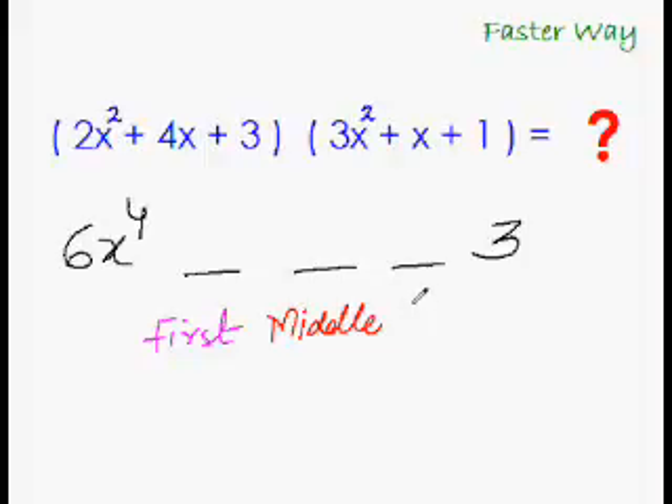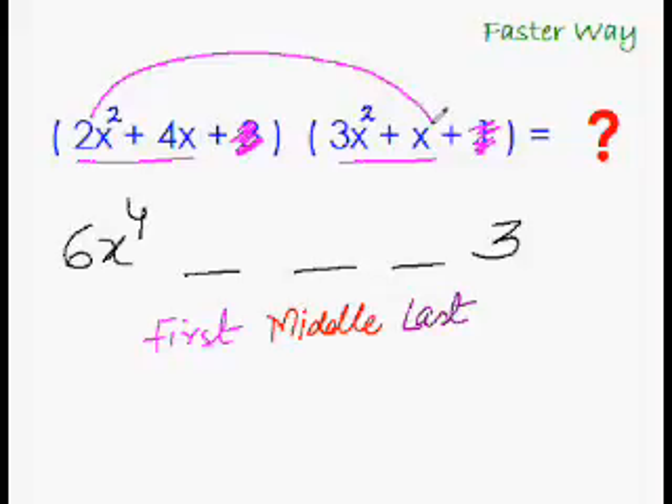And this would be the last middle term. To get the first middle term, we do the rainbow multiplication with the first two terms of each trinomial, ignoring the last term. That gives us 2x cubed, and adding to that the product gives 12x cubed. So 2x³ + 12x³ = 14x³.